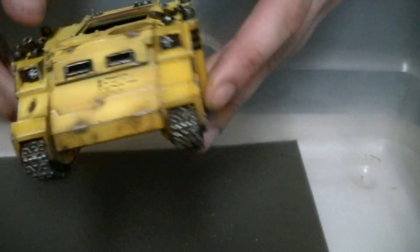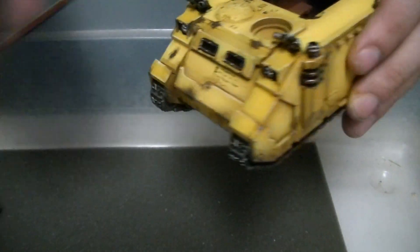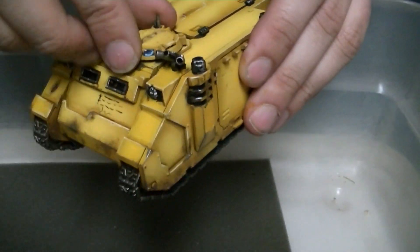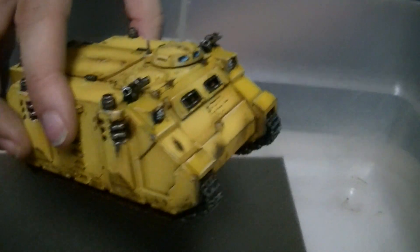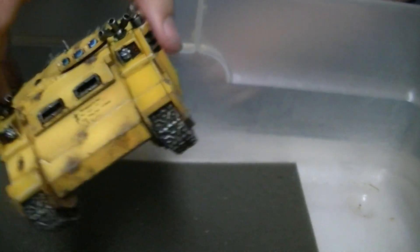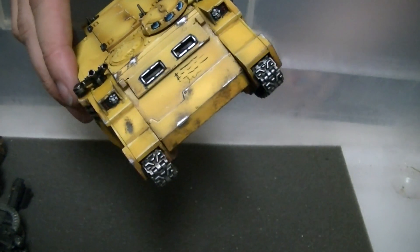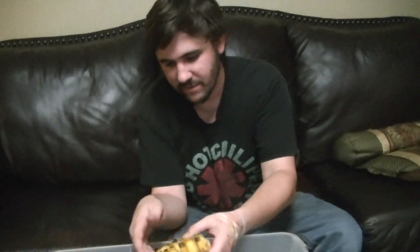Then we got the vehicle here, which has magnetized parts, so you can put things in to make it look a little more complete. Basically the instructions were to make it look like the Imperial Fists on page 151 of the Space Marine book, which has that Rhino with some battle damage. So I tried to replicate that.